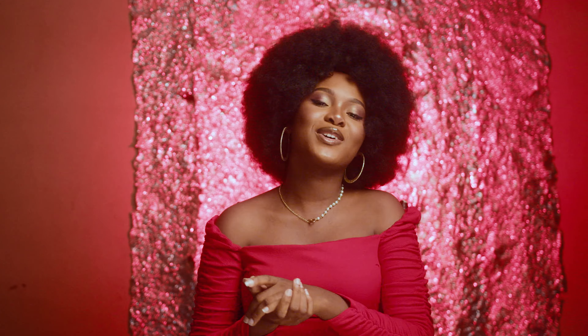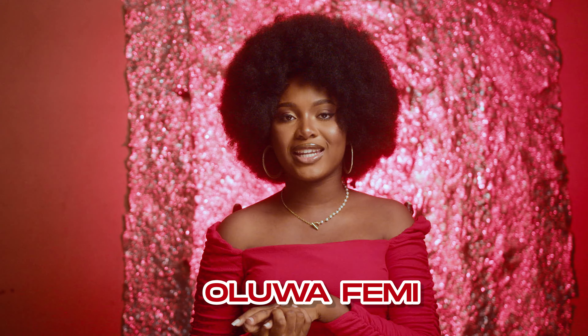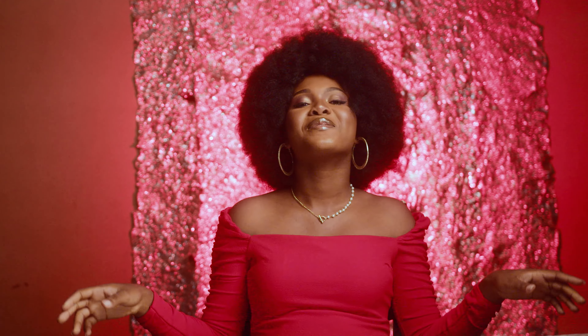Hi guys, welcome back to Colby's Shots channel. My name is Oluwafemi and I'll be your model for today. We'll be taking you through how to separate multiple lights from the background. So guys, stay glued to your screens, don't go anywhere, watch this video. Make sure you like, comment and subscribe.